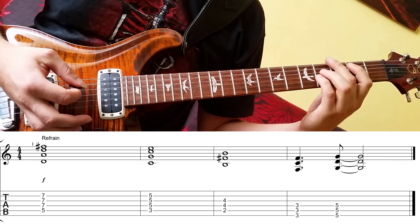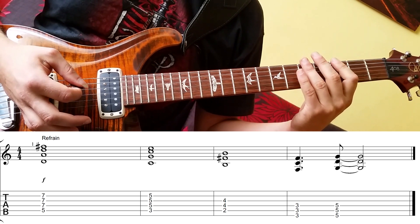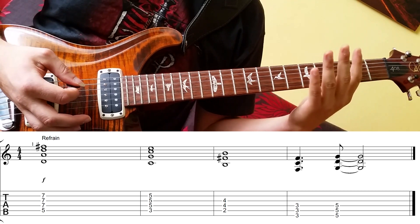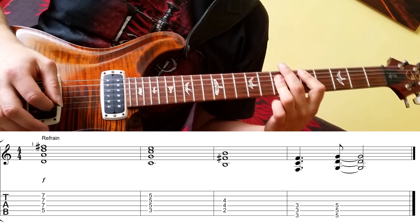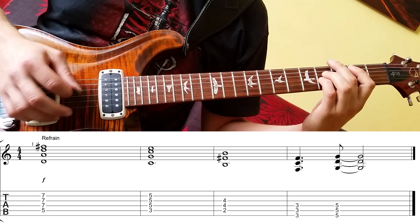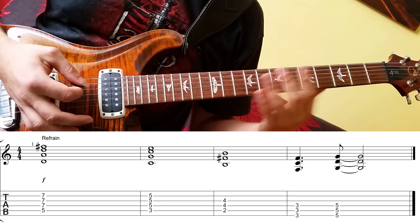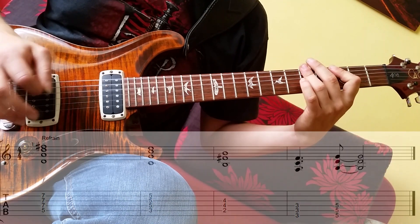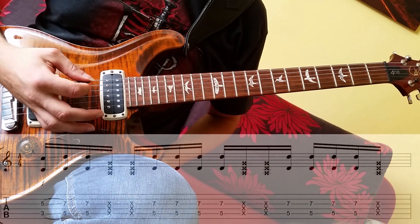Das ist die sechste Stufe. Und dann habe ich noch zwei Powerchords: F5 und G5 — das ist die dritte und die vierte Stufe. Die greife ich am dritten und am fünften Bund. Den letzten Akkord spiele ich nicht auf die Eins, den spiele ich ein bisschen vorgezogen, damit da so eine grubige, synkopische Wendung erzeugt wird. Und in der Melodie da spiele ich so eine Wendung.